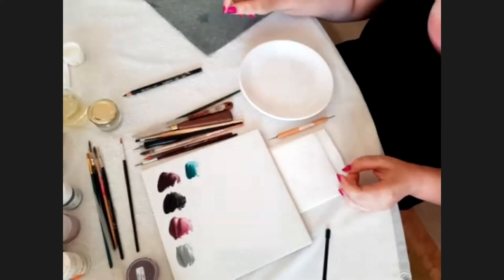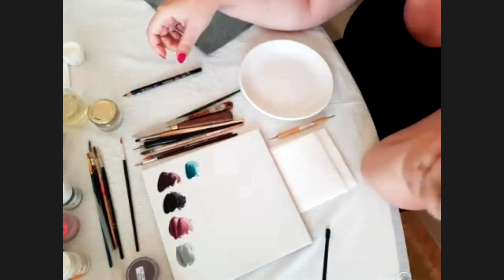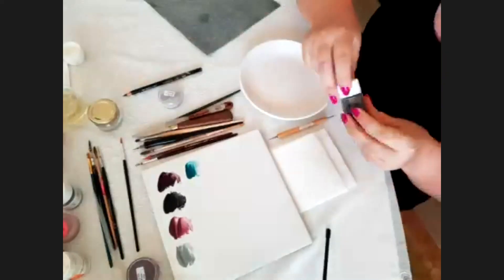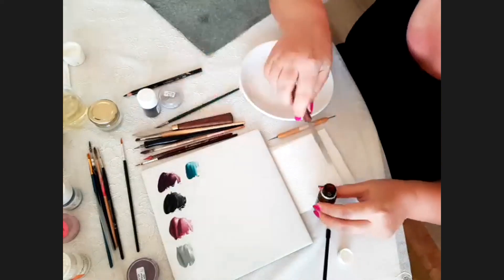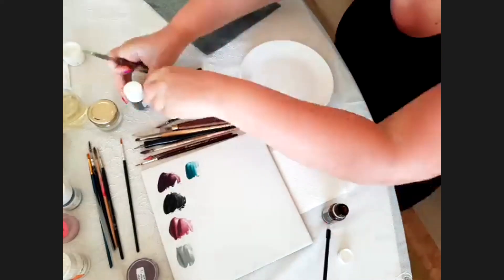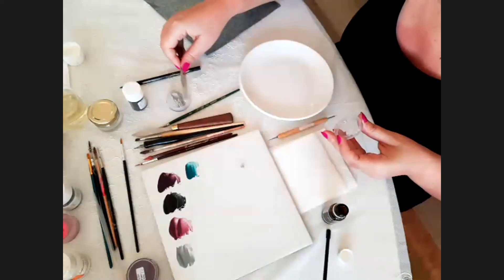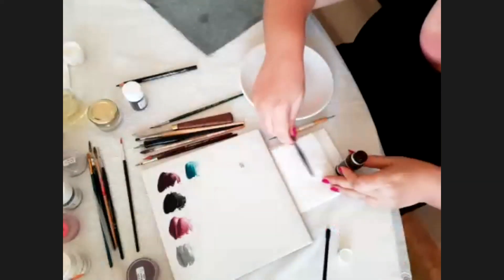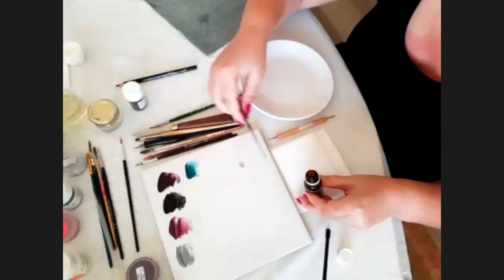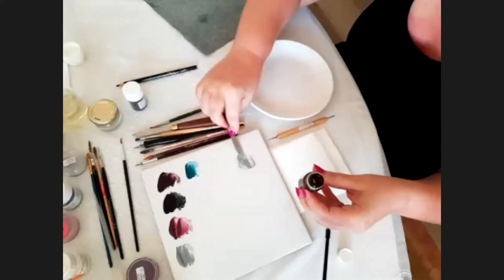I mix two colors: gray, white-gray, and black with pen oil to make the outline. Black with pen oil to make the outline. I mix just a little — we don't need much. It's a pen oil medium.